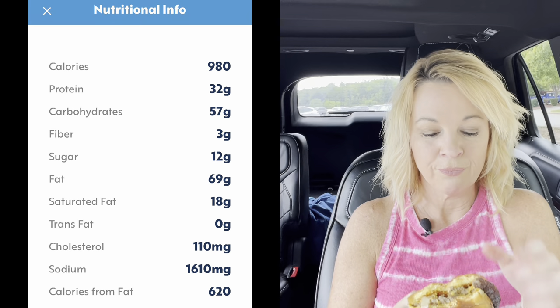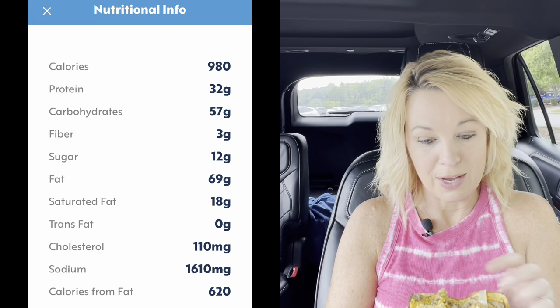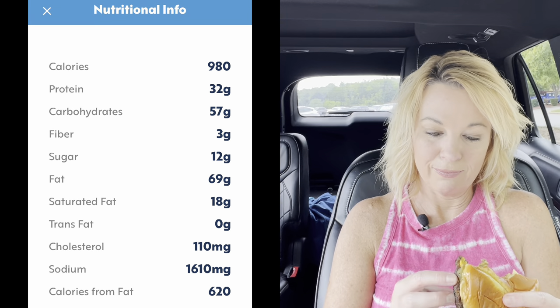It does have a lot of calories — I will show it here. I'm going to have to do some extra working out today. Like I said, I like the burger. I like that it's crispy on the edges but it's not dried out at all. It could use some more onions because I think I need more to get the flavor.